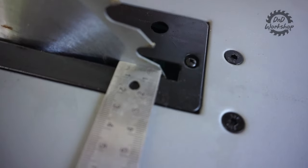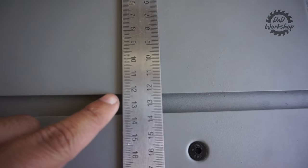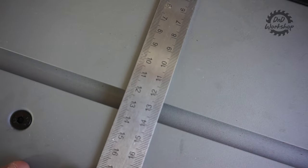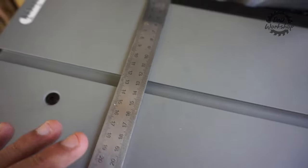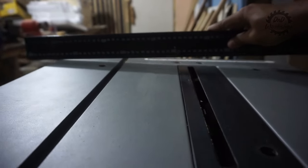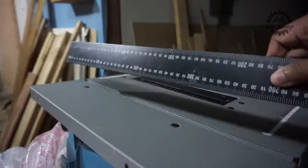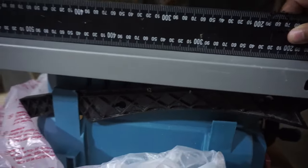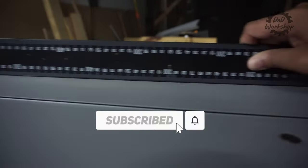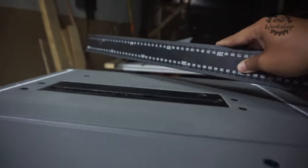Sekarang kita kalibrasi tabletop dan mata pisaunya. Jarak mata pisau bagian depan ke tepi rail itu 12,3 cm, dan kita cek untuk bagian belakang mata pisau — sama. Jadi cukup akurat dan tidak perlu setting untuk tabletop-nya. Selanjutnya kita cek kerataan tabletop-nya. Isu tabletop melengkung itu mungkin terjadi di beberapa unit yang direview di YouTube, tapi untuk unit saya ini cukup aman — tidak melengkung dan cukup flat.